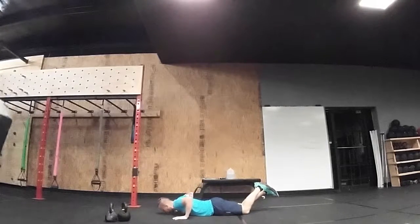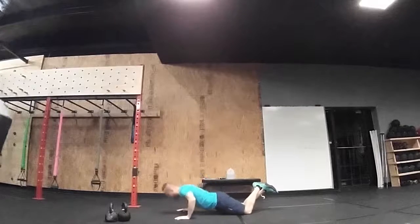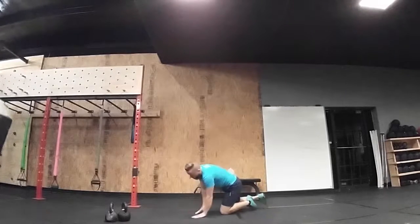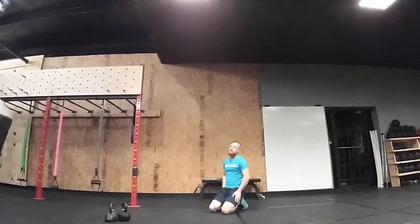If you're on your knees, same thing — hands off the ground, every rep. If you're trying to cheat, they may not understand: hands off the ground, every rep.